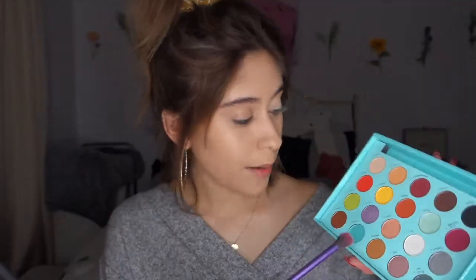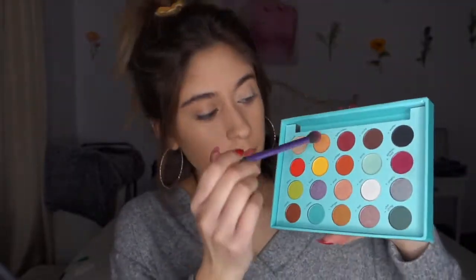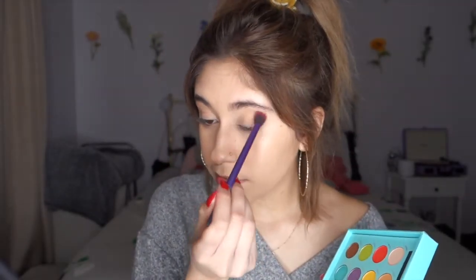What I'm going to start with is a transition color, as always. You always want your transition color — it'll help blend your colors out, and it'll give you kind of like another little base for the actual colors. I'm going to use Dulce. I'm just going to tap into that with a fluffy brush and blend it all over the crease. You can put it on your eyelid too — just really put it everywhere.